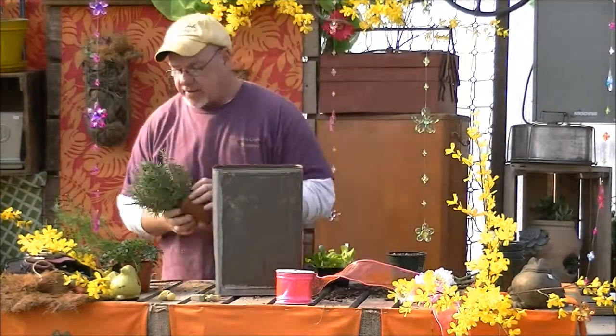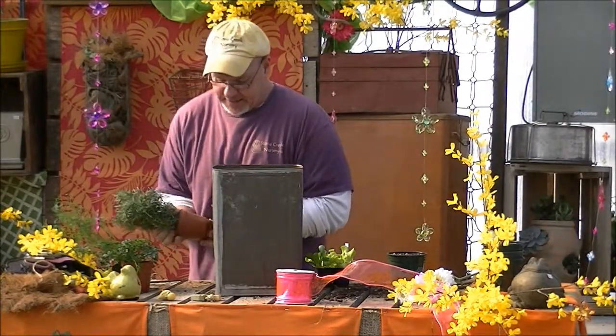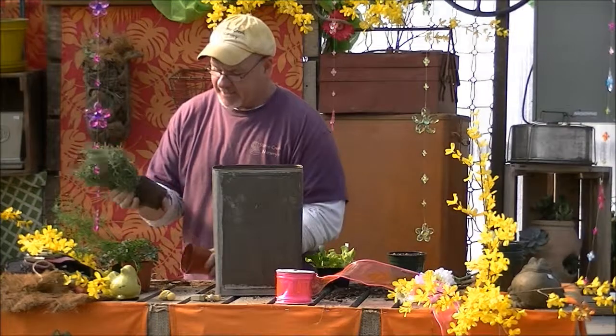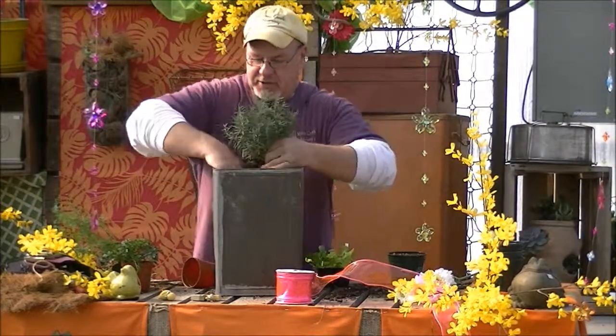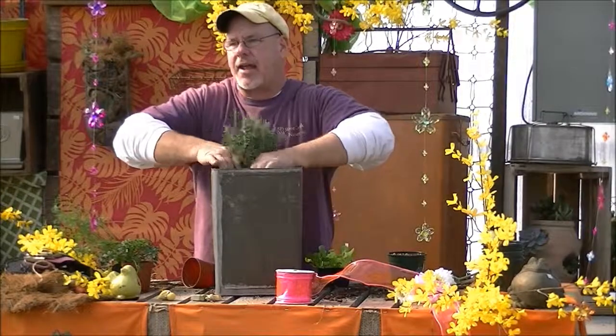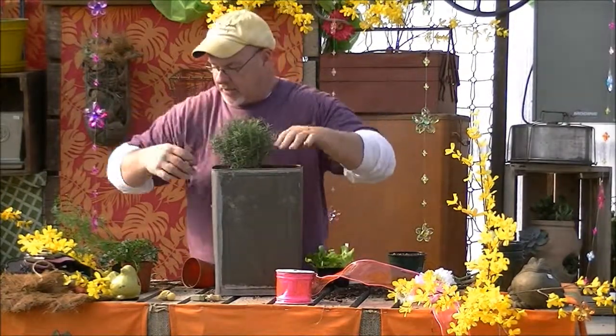We are going to take some rosemary today. We're going to pop this into the back, if I can get it out of the pot. You can see these things are ready for spring — the roots are thrown around the bottom of the pot. I use rosemary in every herb container I do just because of the smell. I think it's wonderful; I don't think you can beat it.